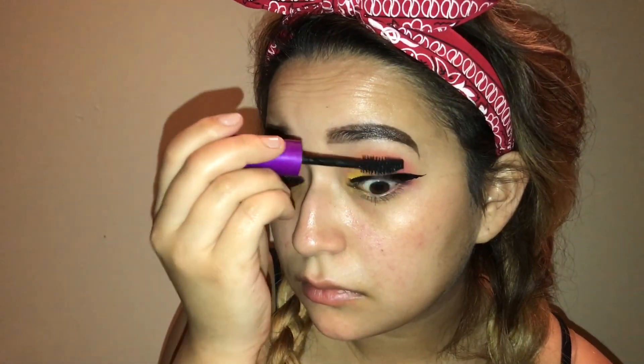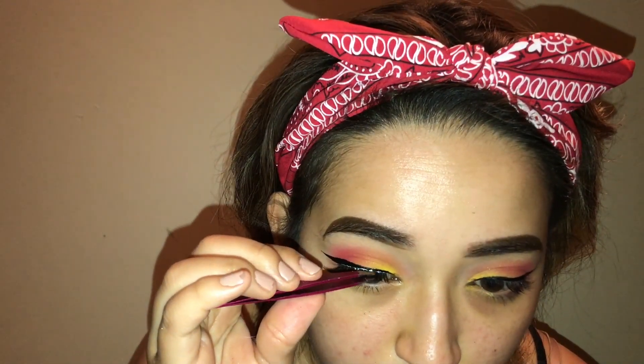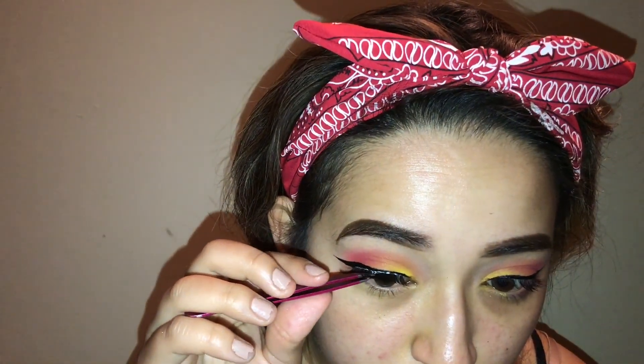Now I'm taking my Ardell Studio Effect wispies and taking my curler, just prepping my lashes for the falsies. This curler is great — I found it at Sephora for like $9 on sale. I'm taking the Maybelline Flamed Out Mascara and applying that — it's a really great dupe for the Too Faced Better Than Sex Mascara. Now I'm just taking some tweezers to make sure the lash is in place exactly where I want it.